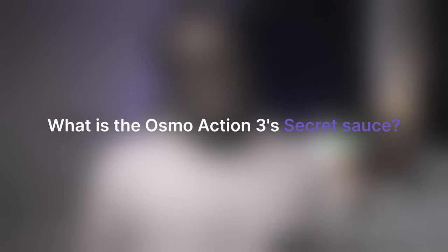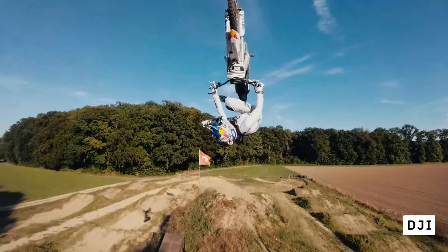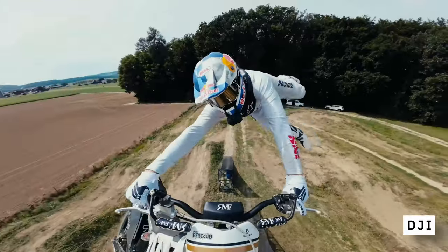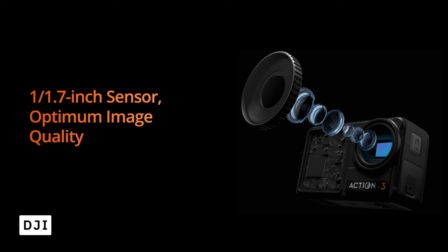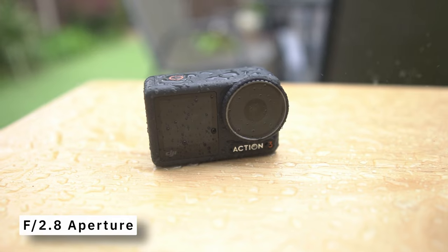What is the Osmo Action 3's secret sauce? I think it's a blend of user savvy and cutting edge technology. You can hone your skills, master the angles and let the camera's stabilisation sensors and colour science do the rest. The result? Footage that's not just seen but is felt. We'll explore the nitty gritty of the Osmo Action 3 from its 1/1.7 inch CMOS sensor to the 155 degree ultra wide view that misses nothing, and with an f2.8 aperture, low light is no longer a low chance. Now while it doesn't have the low light vision of its successors like the Osmo Action 4, you can tweak the manual settings a little bit and the Osmo Action 3 still shines in some low light environments.